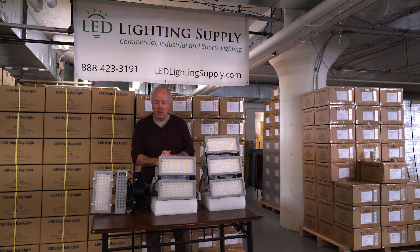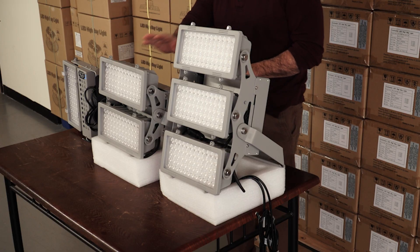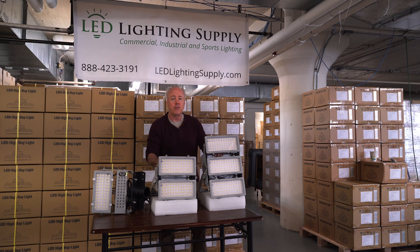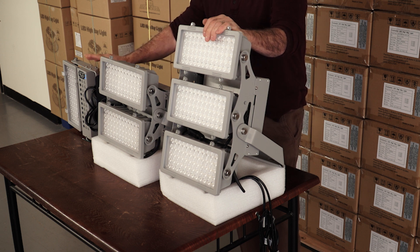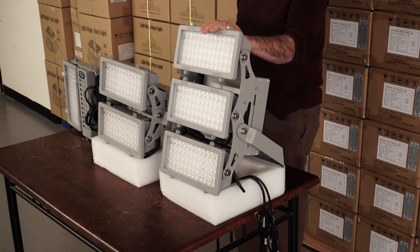This is our sports lighting IMF line. It comes in a 200, 400, and 600 watt, at 150 lumens per watt. The 600 watt is predominantly used replacing 1500 watt fixtures. The 400 watt replaces 1000 watt. The 200 watt replaces 400 plus lights.